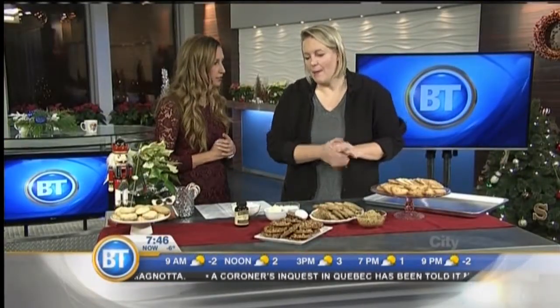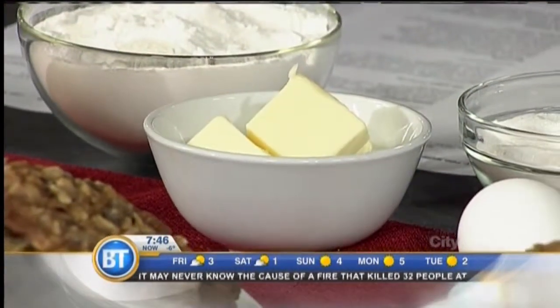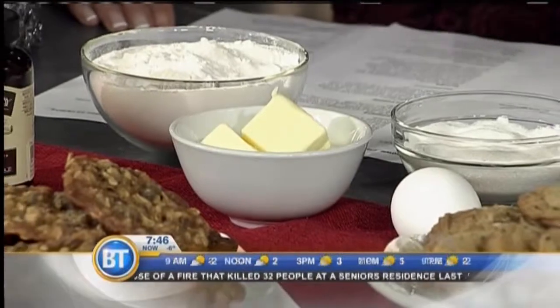Butter, of course, is important — it's the best ingredient for baking. It's got a great flavor and a low melting point, so cookies start to spread earlier compared to margarine or shortening, which doesn't have a great flavor. So butter is great to use.